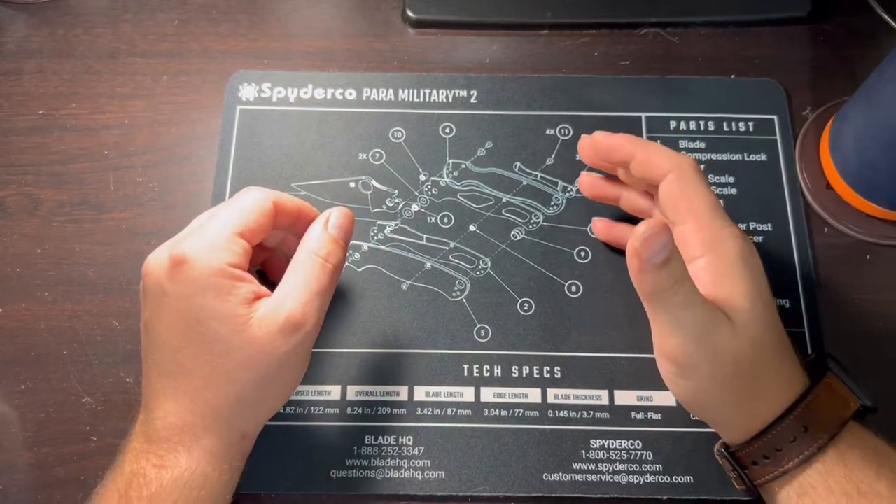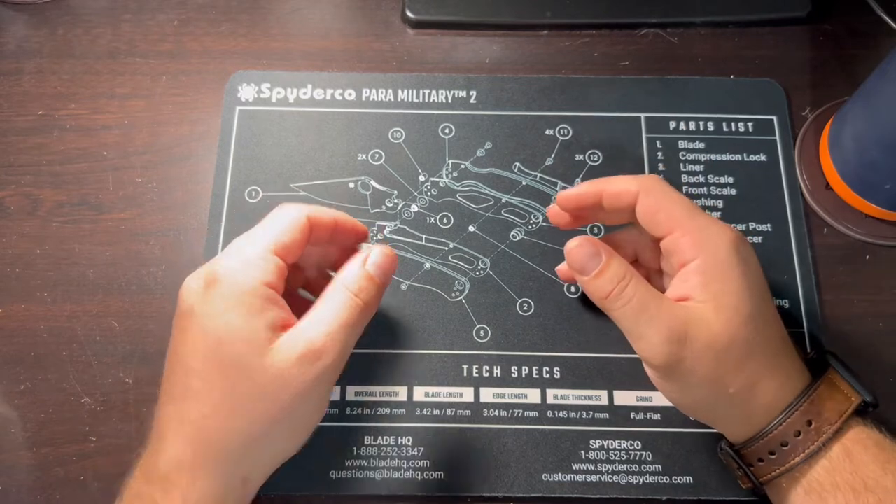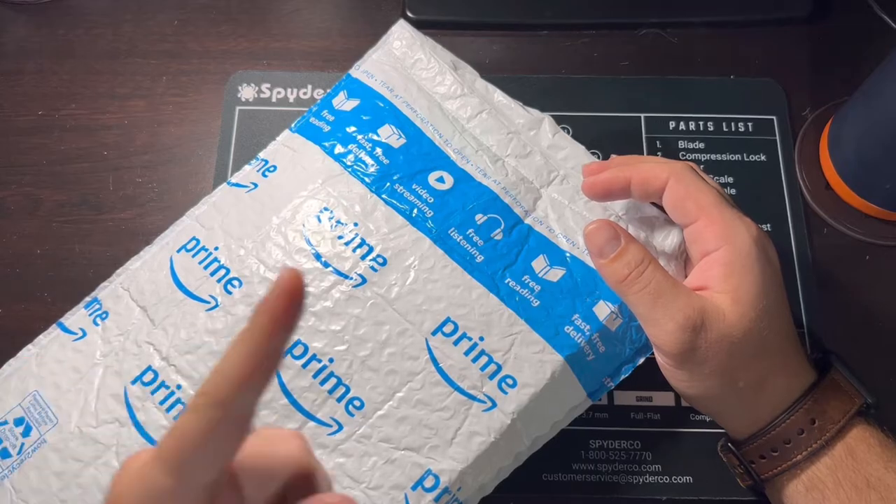Well, hello everyone and welcome back. This is the Knife Doctor channel, I'm the Knife Doctor. I know it's been a while, but we finally got something new in and we're going to take a look at it. Let's go.